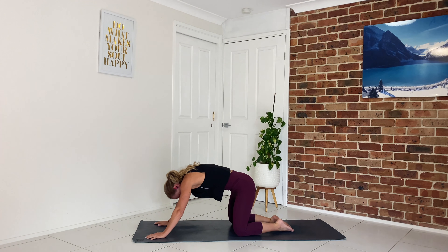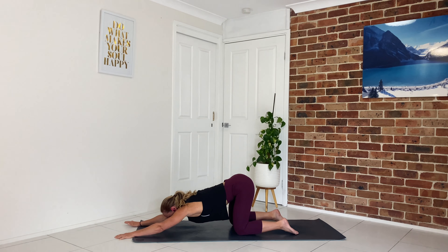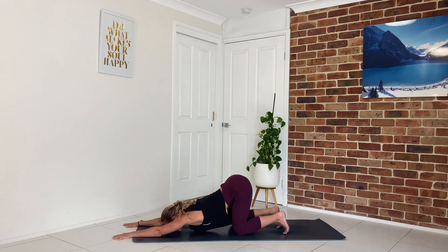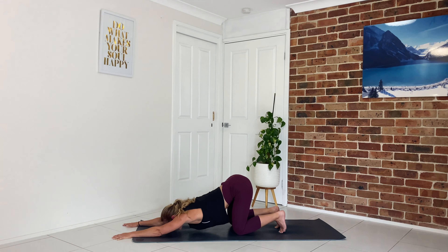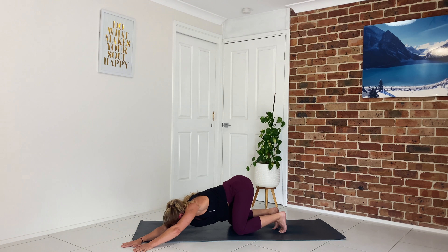From here we'll slowly lift the hips up, bring the knees back underneath your hips, feet directly behind. We'll stretch our arms out a little bit further as we come into puppy pose, melting our heart towards the ground. If it's there for you, rest the forehead, the chin, or the chest depending on how open you are here. Then slowly lift the chest up, walk the hands over to one side and lean into the opposite — a nice stretch through that side body, stretching all those little muscles in between the rib cage.